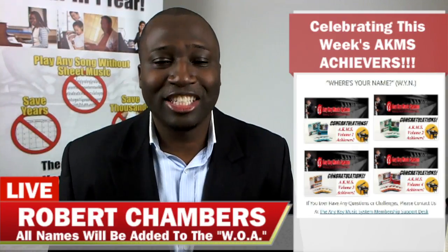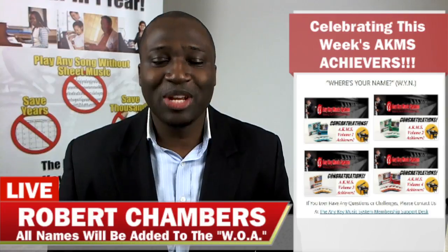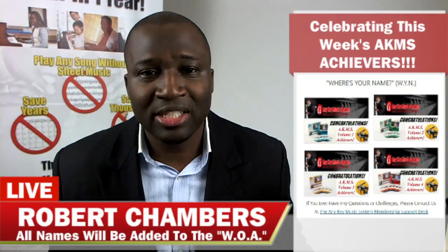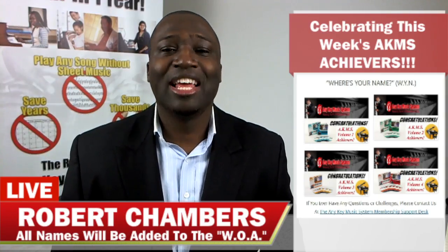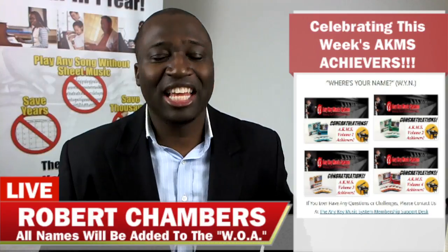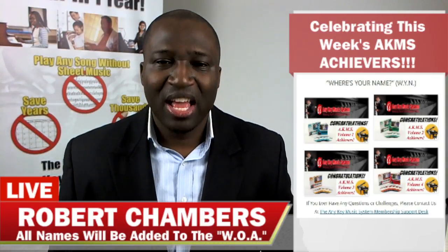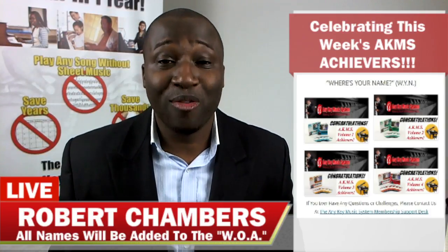Next we have Joe Satek — congratulations Joe! Joe has completed the infamous Volume 2 CD1. This is what he said in his comment: 'I did it — Volume 2 CD1!' That is excitement, that is accomplishment — they set the goal, they got through the struggles, and they did it. Great job Joe, and I look forward to seeing more of you in the other levels of AKMS.